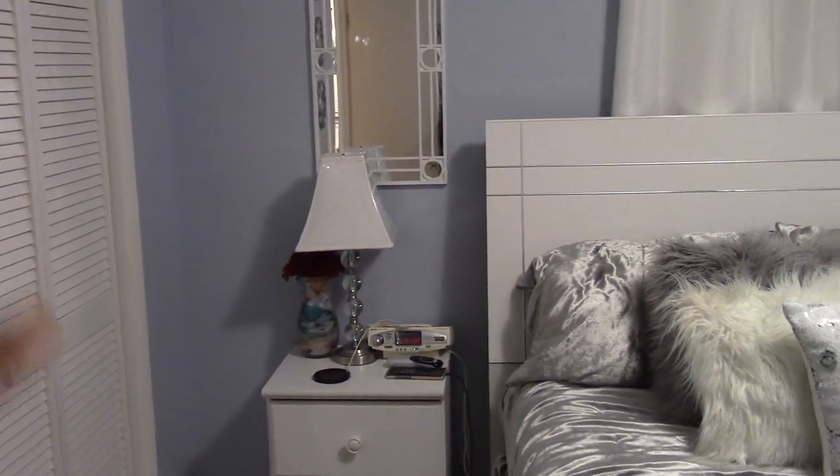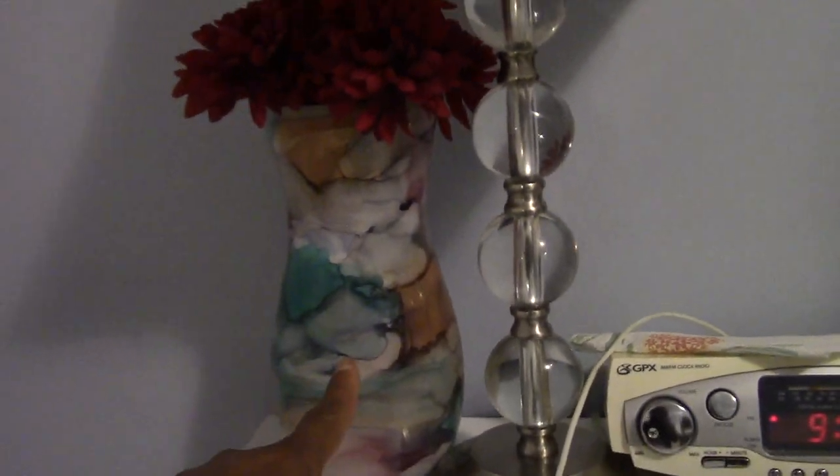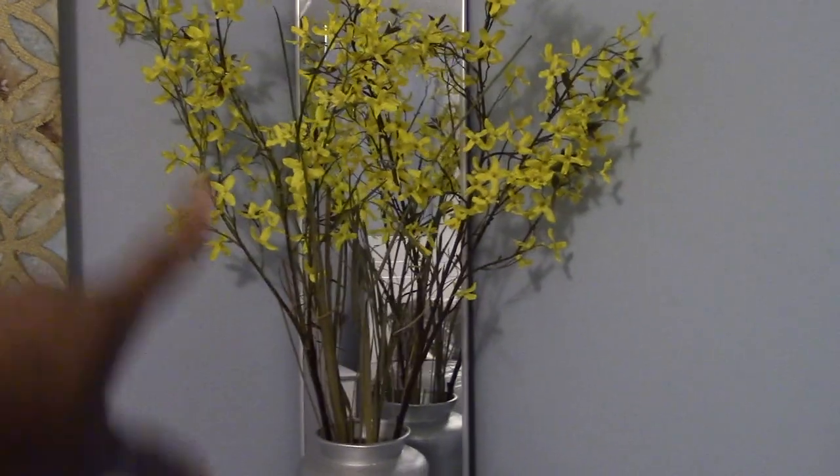I pulled these vases from downstairs and I already had these flowers in here. I kind of want to pull from the blue and that burgundy color — I have the burgundy pillows on there so I might put the burgundy on the inside so you can see that pop of color. The pictures are still the same over here, and I might switch out these flowers, I'm not sure yet.